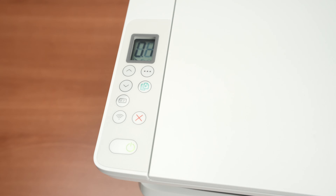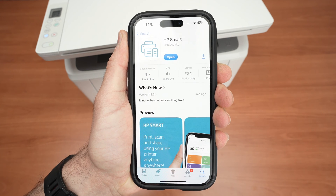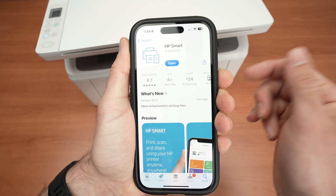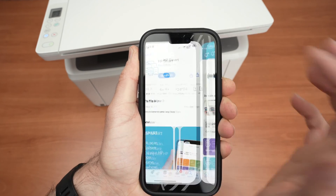Now let's go on the iPhone. You're going to go on the App Store and download the HP Smart App. This is the official app that will help us connect the printer to the iPhone. You absolutely need to get it, so go ahead, download it and open it.